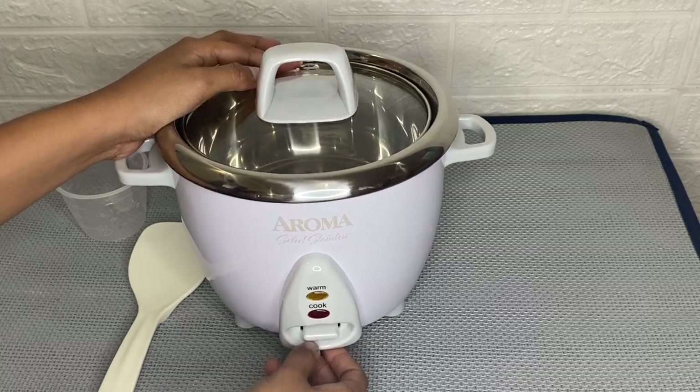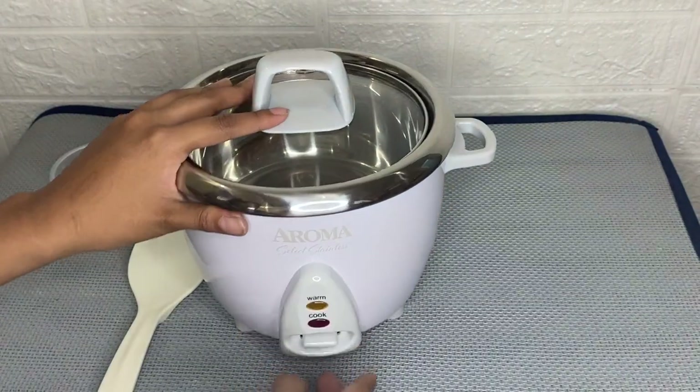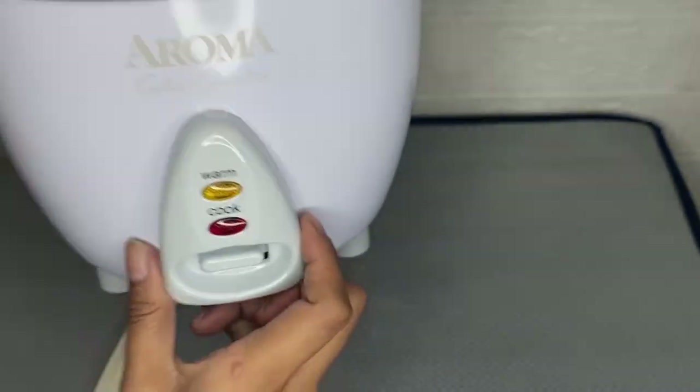The last thing I like about this is that it is a one-touch automated design. So you just set it up and forget it, or you can do other things aside from waiting.